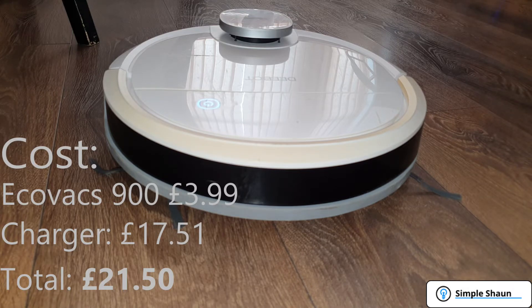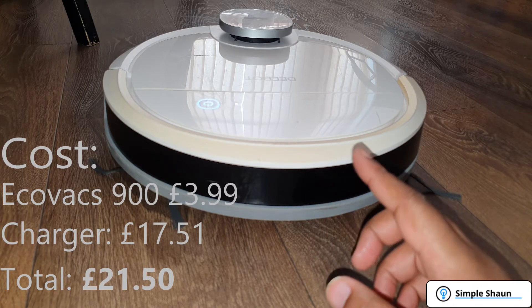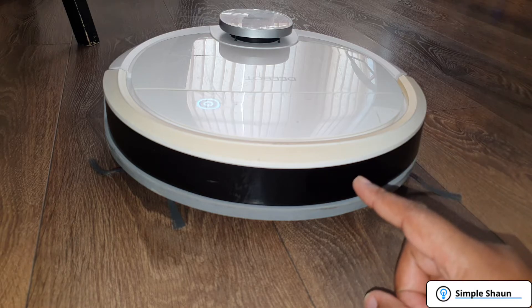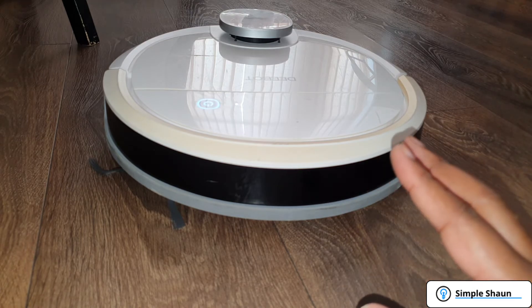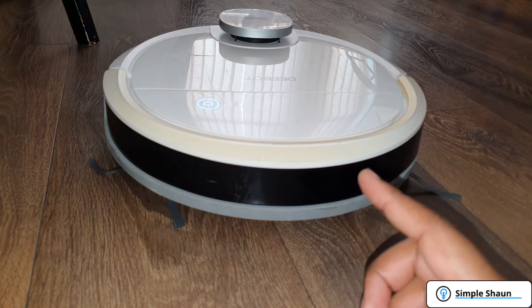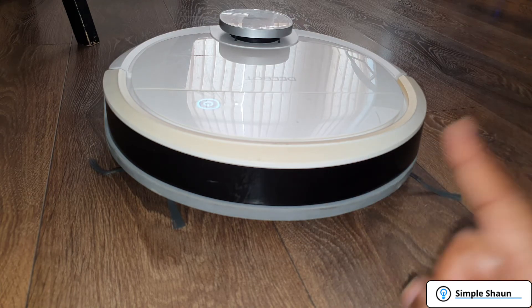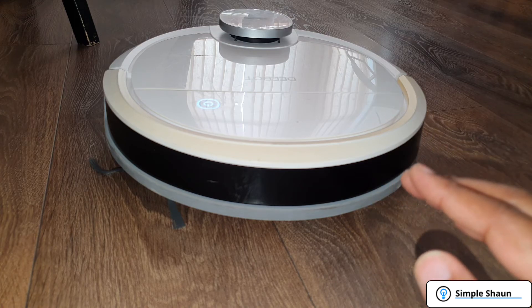The answer to the question 'can I get a bargain off eBay?' is yes, sometimes. You just have to look for something a little bit different. Instead of typing D-E-E-B-O-T, what if they just typed D-E-B-O-T? That won't get caught in a normal search, meaning fewer people will see it and bid. The reason I think I got this so cheap is that the seller used the model number — DN5G — rather than 'Ecovacs D-Bot Osmo 900', so no one's really going to search for that.